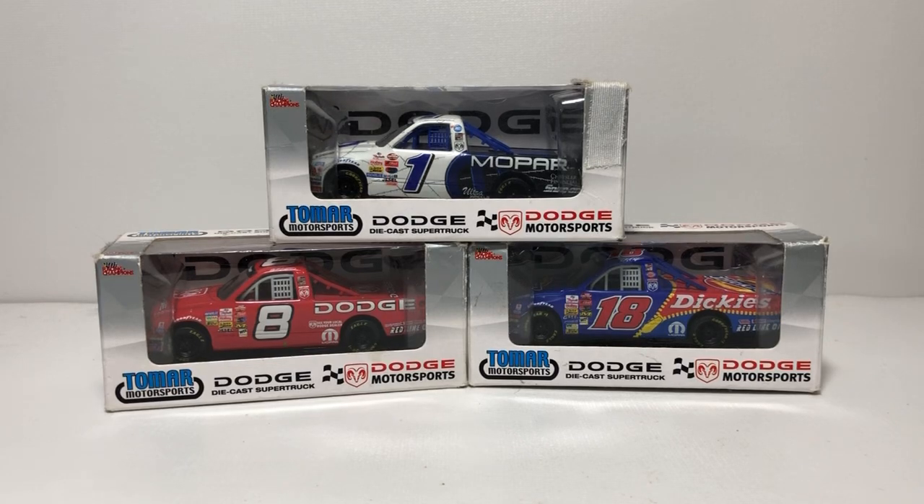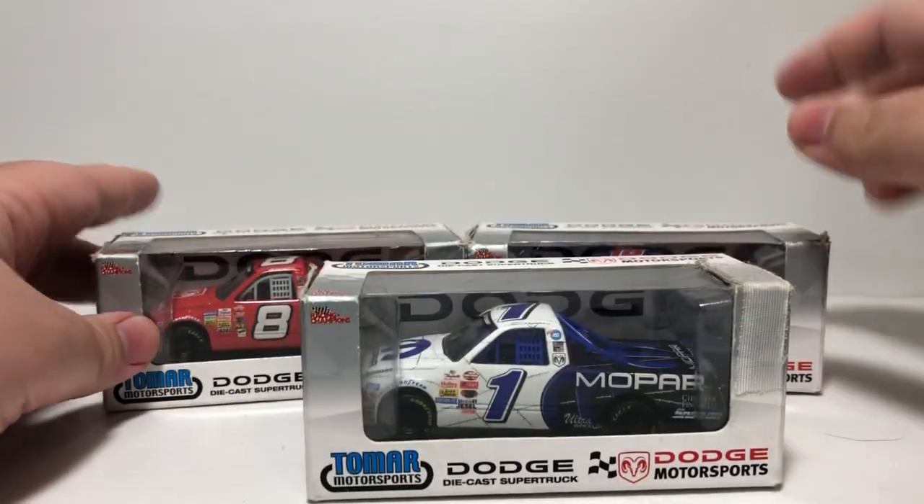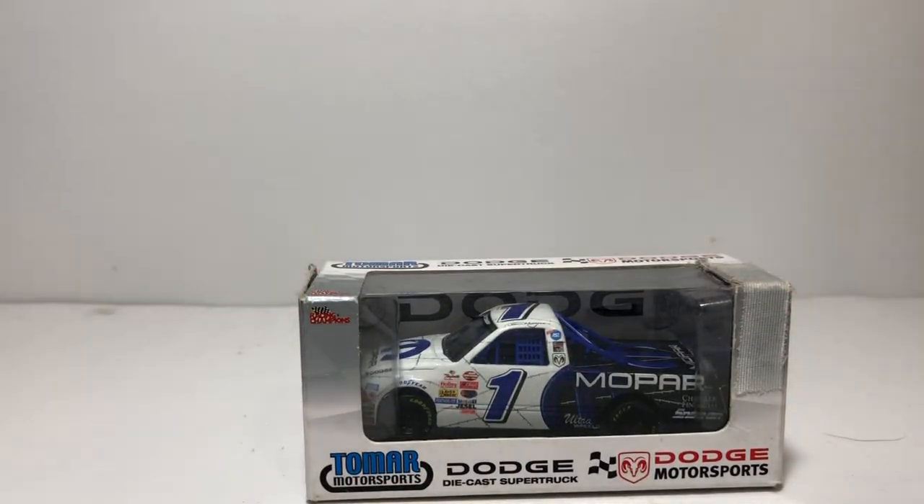What's up everyone, Jason Astrange69 back once again with another diecast review. Today we'll be taking a look at three of the Racing Champions 1/43rd scale 2003 Dodge NASCAR Craftsman Truck Series diecast. I got Ted Musgrave's Barbed Wire Mopar, Bill Lester's Dodge number eight, and Chad Chaffin Dickies' number 18 Dodge. We'll go over each one individually starting off with Ted Musgrave.